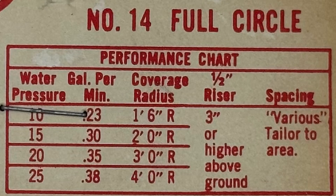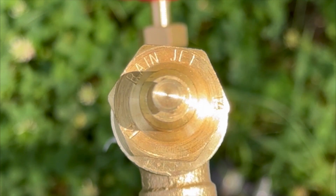like pressure, flow, and coverage. In this case, this particular shrub spray is meant to operate between 10 and 25 psi, using between about a quarter and a third of a gallon a minute to cover a foot and a half to a four foot radius.